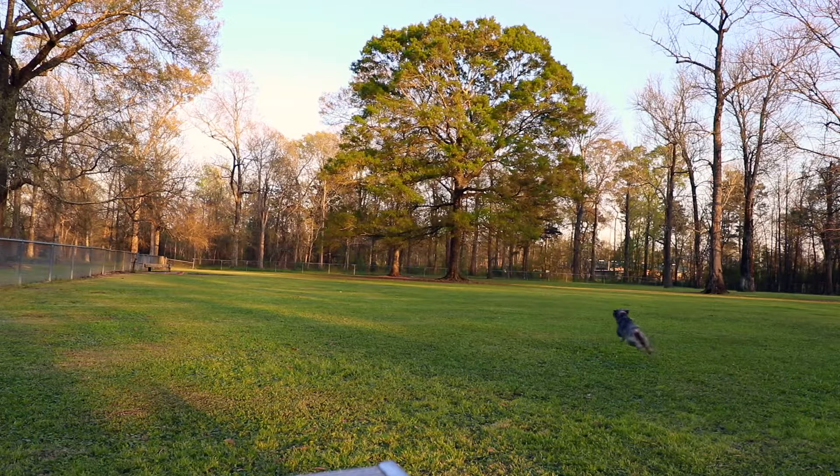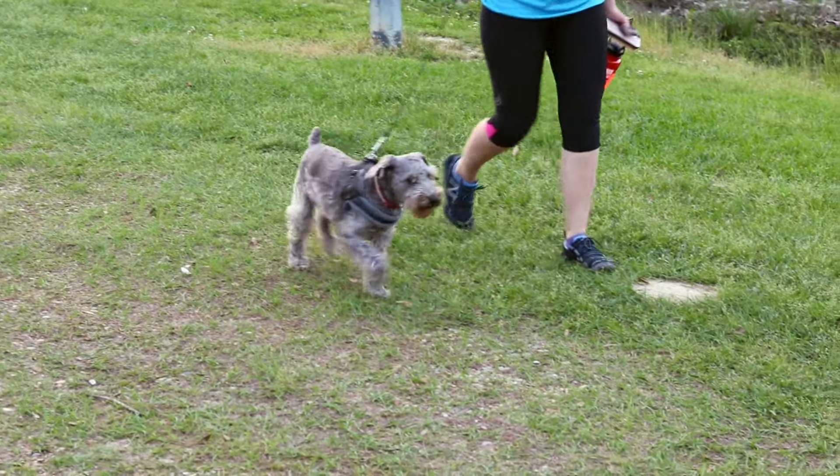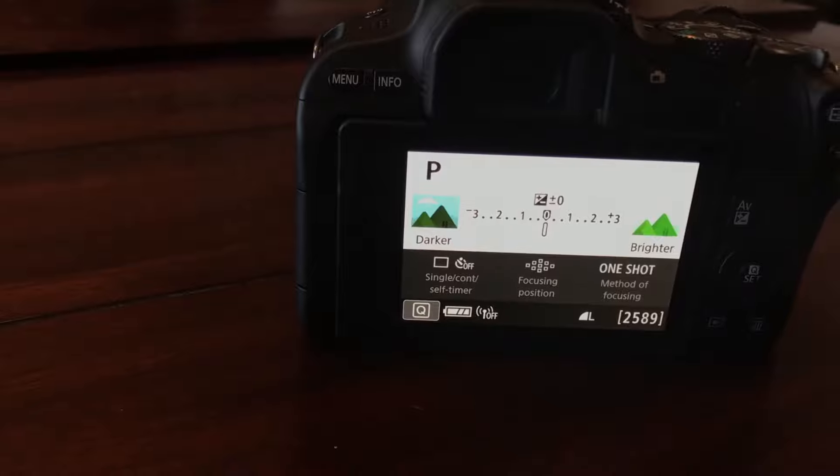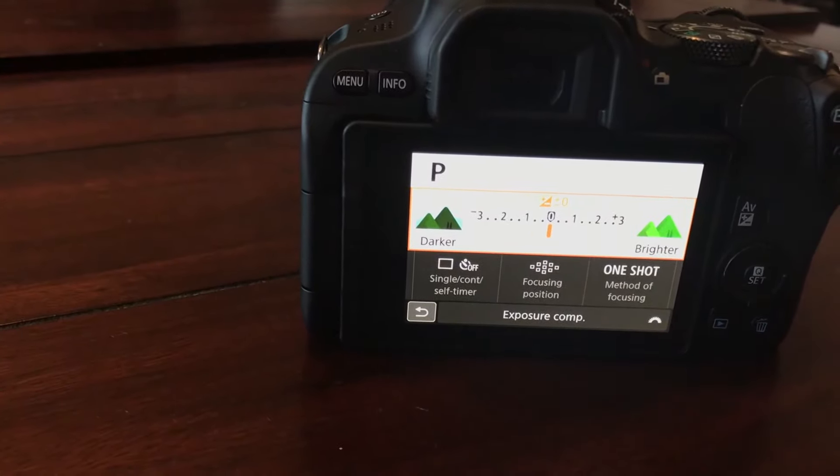We're taking the dog to the dog park today — just wanted to show you what this looks like out and about. I'm not hand-holding this; there's a little bit of distance from my face. I definitely like how wide the shot is. It's doing really well so far. One thing I notice is it's kind of slow to make changes when going from shade to light — you can probably tell as I'm walking between light. It's on full auto right now, and this is how it performs straight out of the box.